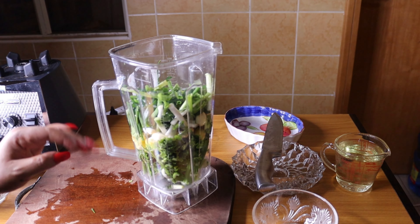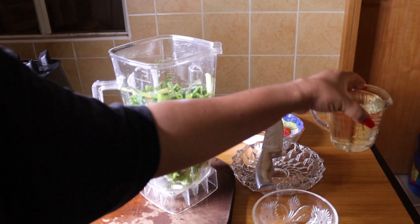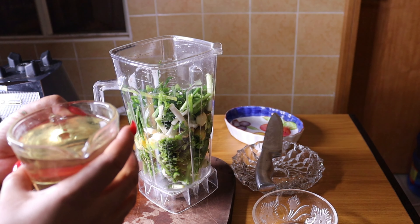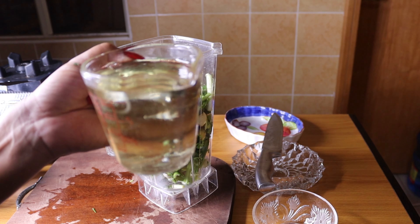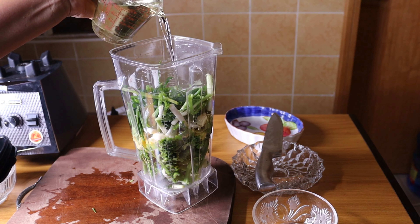The next thing to do is to put my granite oil. This is my granite oil — you can actually use any granite oil you like, but this is the one I use. Any granite oil can go, so you pour it in.